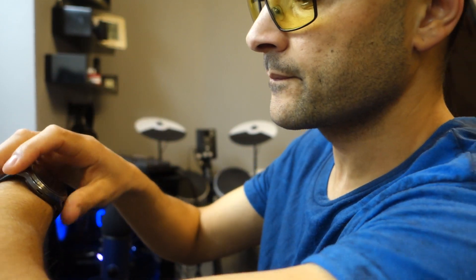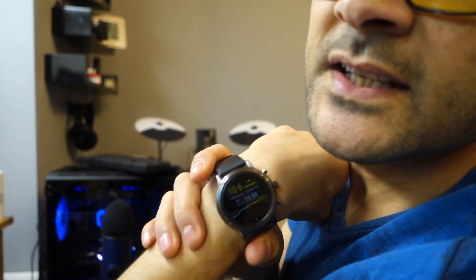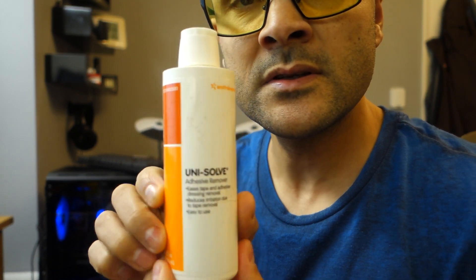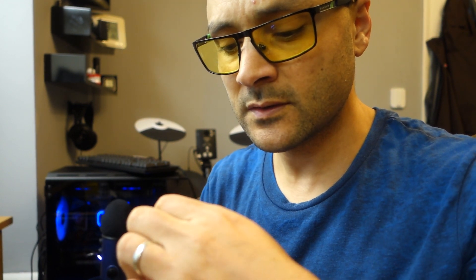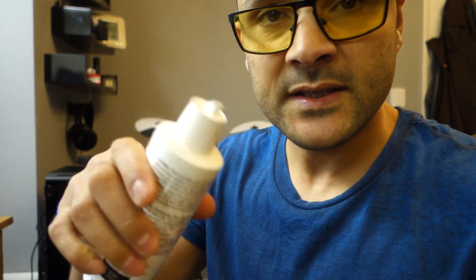I've got it showing all the time — it dims out but it's always on. So that's basically how you insert a new sensor. To remove the old one, I use this Unisolve, it's on Amazon. I just pour a little bit on the old tape, give it a few seconds, and it just comes off so easily. Then you just wipe that old place.